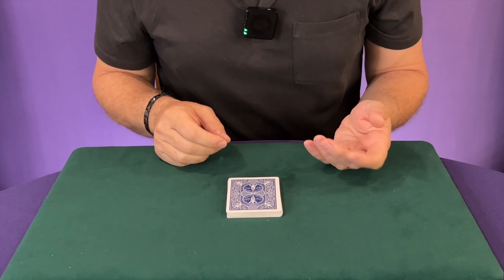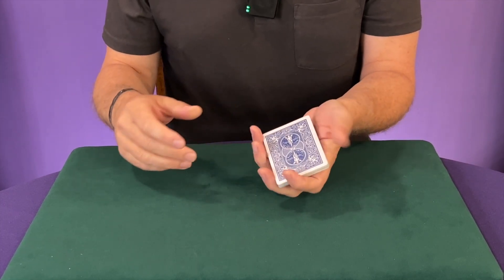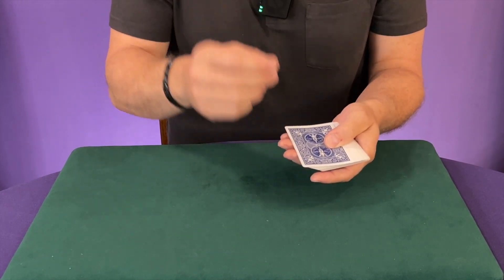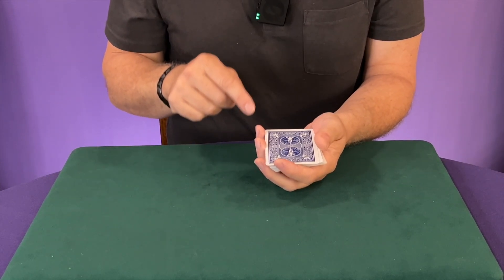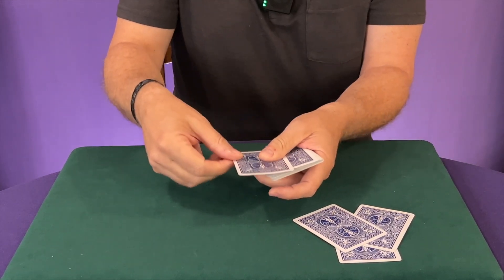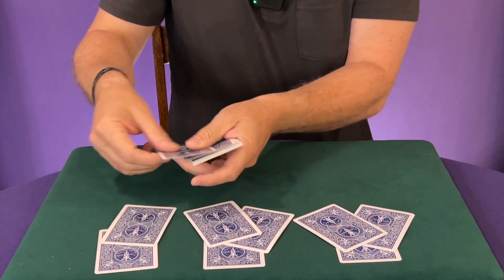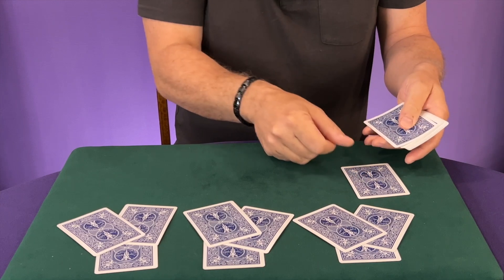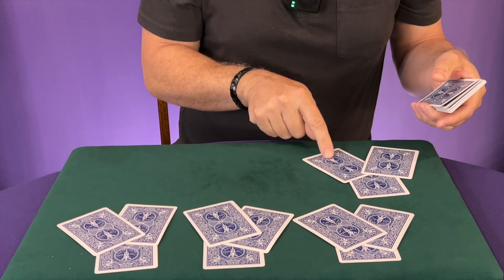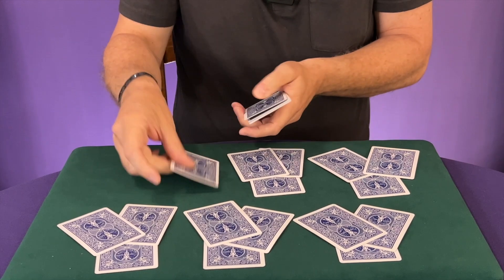Now obviously you could just count down and reveal their card. But one of the coolest ways to reveal it is to do what's called a magician's force. You're going to make little piles of three, but as you make them, you want to remember where the 11th card goes. So for example, I'll go one, two, three — counting in my head, not out loud. Four, five, six, seven, eight, nine. Watch this — ten, eleven. I put the 11th card facing me so I remember exactly where their card is. This is their chosen card, and I continue making piles like so — but I don't forget, remember where their card is. There will be seven piles total.